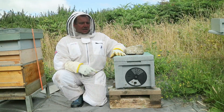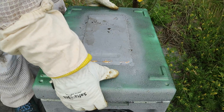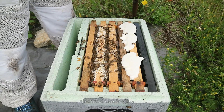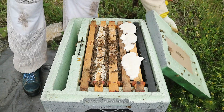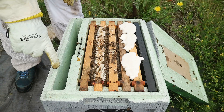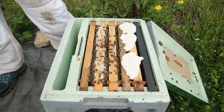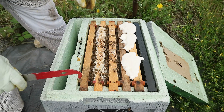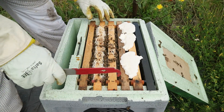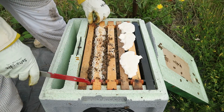Anyway, opening them up to have a look at how they're getting on. The queen was introduced 10 days ago. They've taken all the feed — had some fondant in there also just in case. So these two frames are brood frames; this was a drawn frame I believe, so let's just take a look.